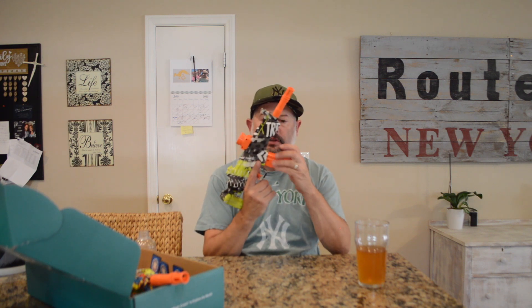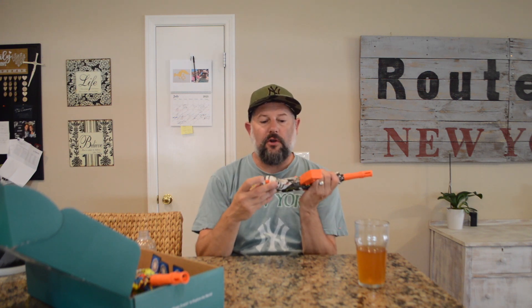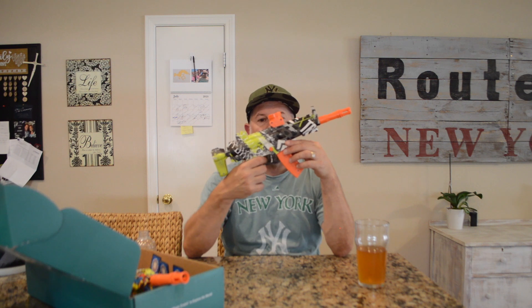Once the battery is charged, it goes in like that, and there's an on/off switch on the bottom. This gun only has one firing mode and it's full auto — you can't really do a single shot, though sometimes it double-fires. The blue one works the same way: flip the switch on the bottom.